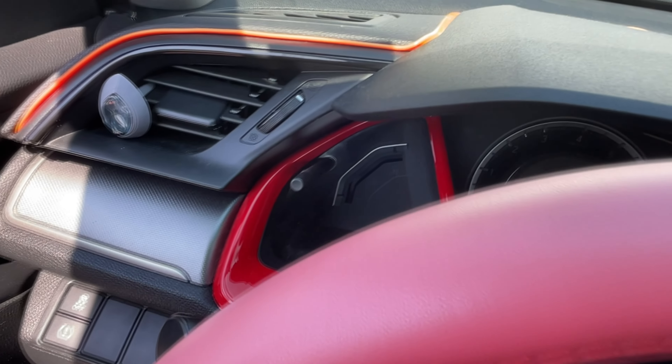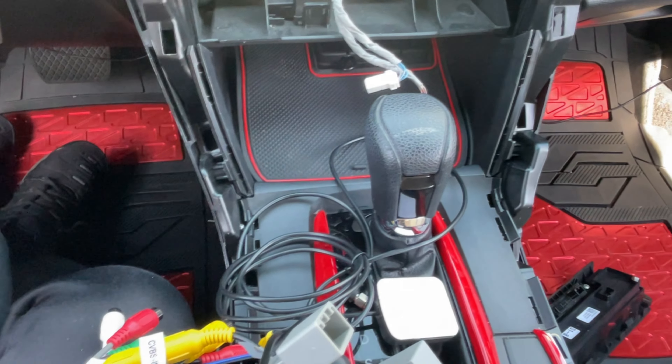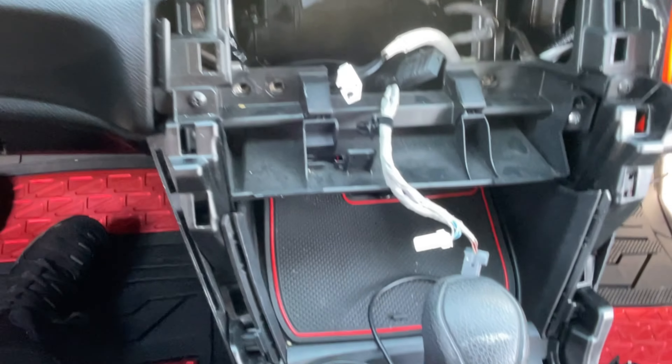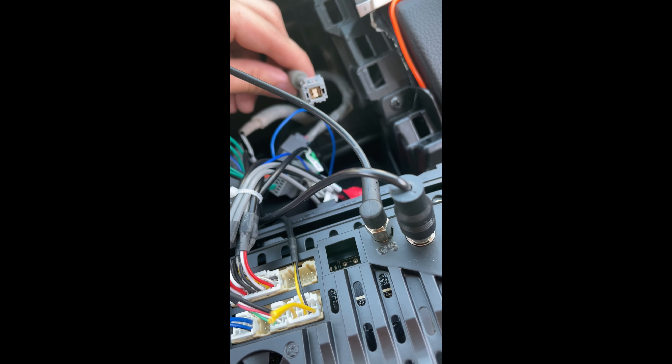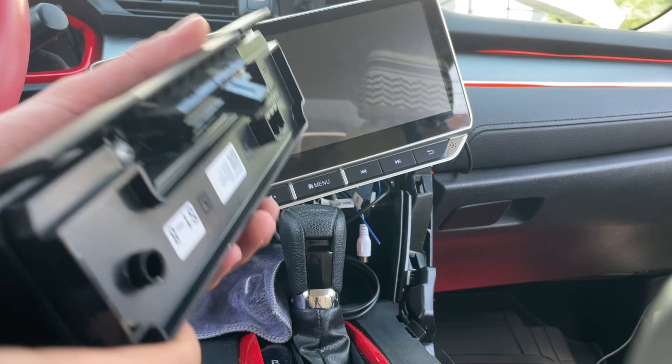For this build I'm going to be using the original backup camera — not switching that out, even though a camera does come with the screen. Another thing is the cable that came from the original car — it was connected to the previous screen but on this screen it doesn't connect to anything. That's likely the old car GPS unit that you no longer need; I confirmed this with the manufacturer.